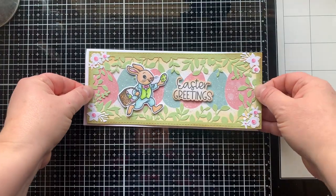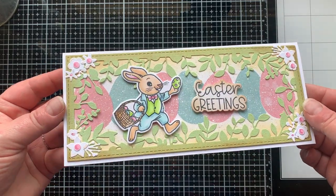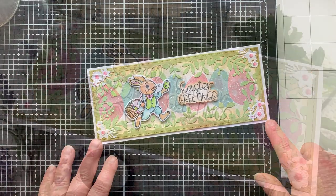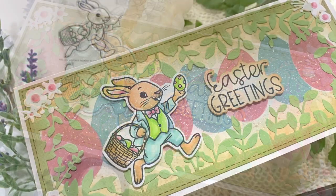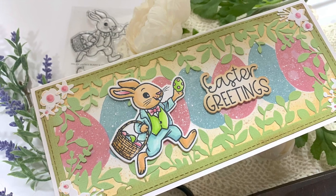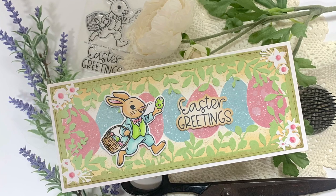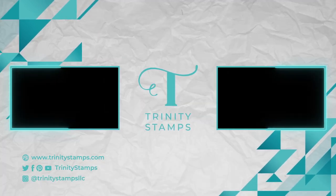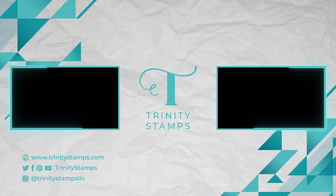I added this to a white card base that is eight and three-fourths by seven and a half, scored at three and three-fourths, so I have a white border around my frame. That die cut frame is eight and a half by three and a half, and this will still fit into a business-sized envelope. There is my vintage-themed Easter card featuring new products that will be available in our shop on March 2nd. Mark your calendars and stay tuned this week because we have a week full of sneak peeks for you on YouTube, Instagram, and Facebook. I'll see you all very soon on my next video — happy stamping, bye!